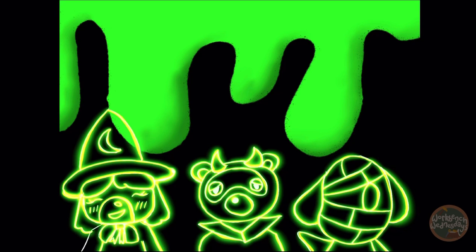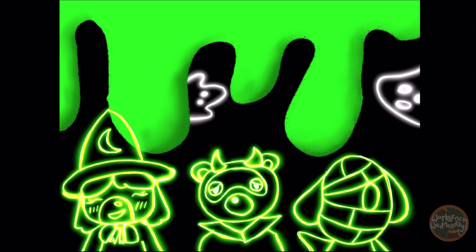All you have to do now is just finish up the lighting. I'm also going to be adding little mini ghosts.